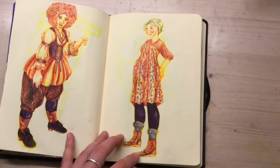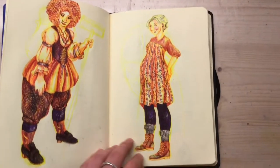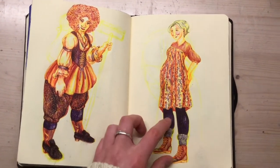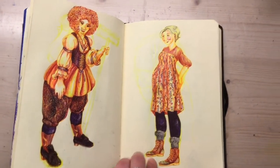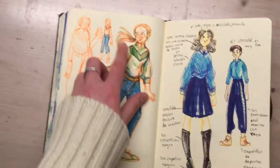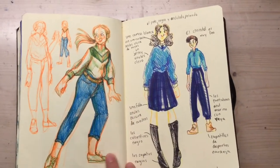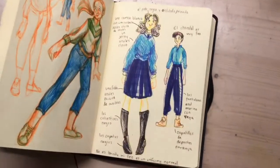Whereas this one actually looks like the things are different colors and it's not just filtered. Like it looks like she's got gray socks and dark purple leggings on, and it looks like her boots were specifically meant to be that color. It was a three-color challenge, because I never would have chosen those colors myself. I really like how her hand turned out actually.